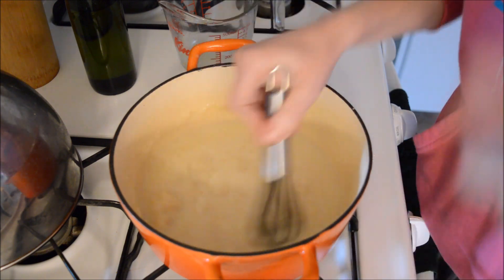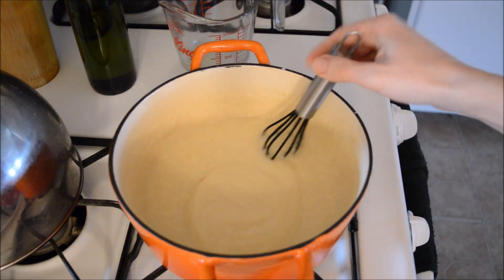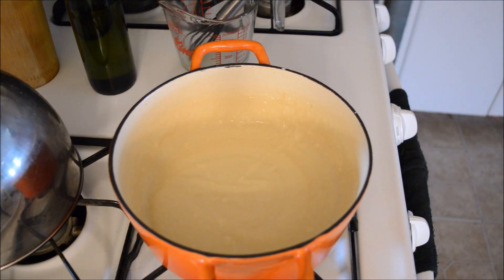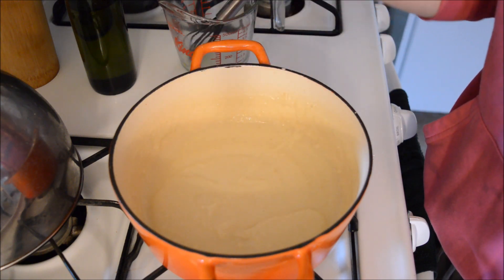I hate when it clumps! We'll be right back when I have all the clumps out. Okay, I got all the clumps out now — I'm hoping you guys can really see what I'm doing. Let's give this a taste and see if I need to do anything with it.